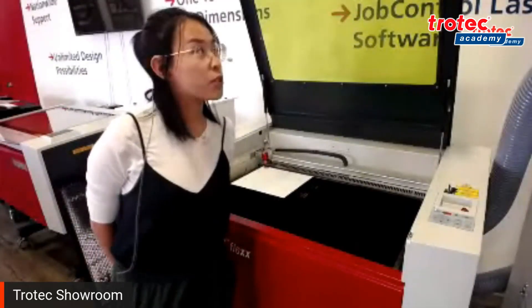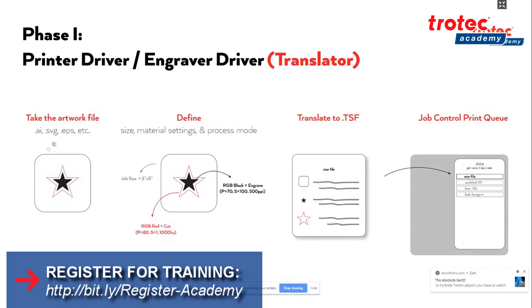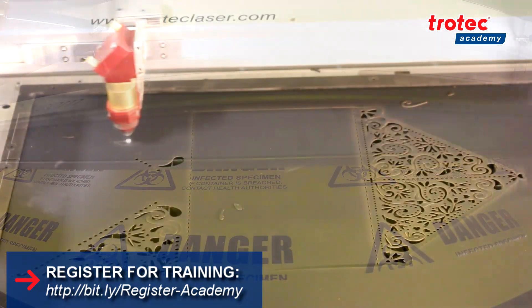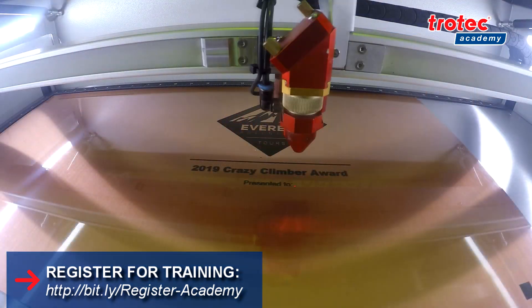We offer training on a multitude of subjects including tips on optimizing your laser, and material training for wood, acrylics, plastics, paper, leather, fabrics, glass, metals and more.